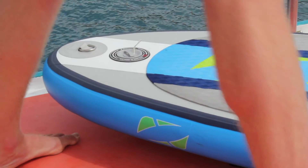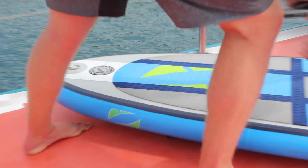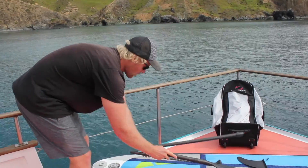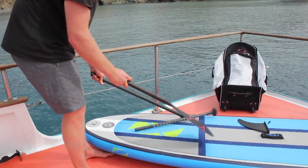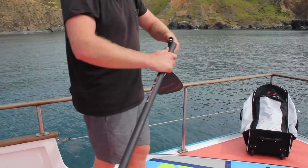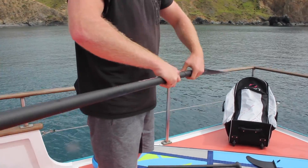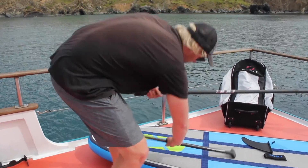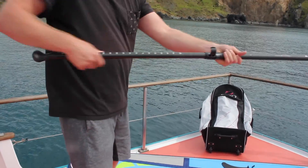Now I brought up the three-piece paddle because it's really easy to have on boats and stuff. So I really easily pop that in — click — and then the handle.